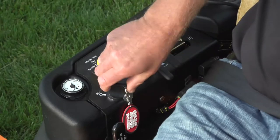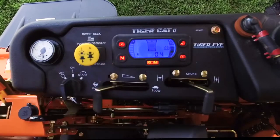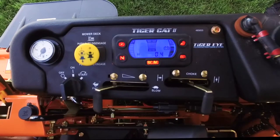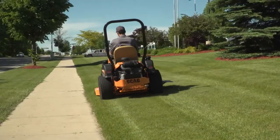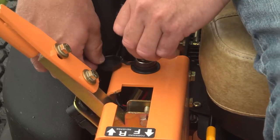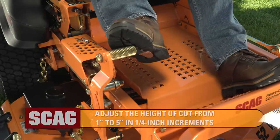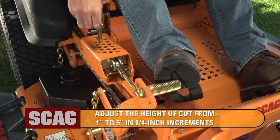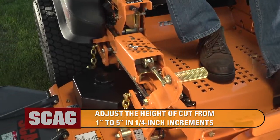The instrument panel is conveniently located for easy operation and features the TigerEye Advanced Monitoring System, which keeps a constant, real-time eye on important mower system functions. The 12-volt accessory outlet allows you to keep your mobile devices charged while in the field. An adjustable foot pedal deck lift lets you quickly adjust the height of cut from 1 inch to 5 inches in quarter-inch increments.